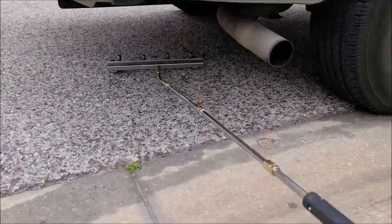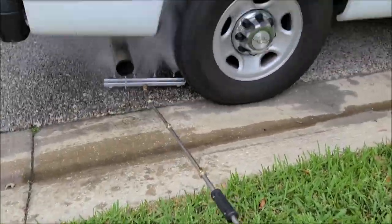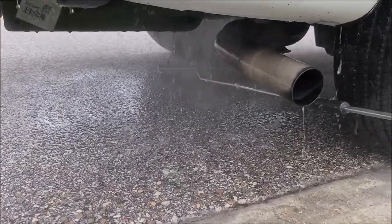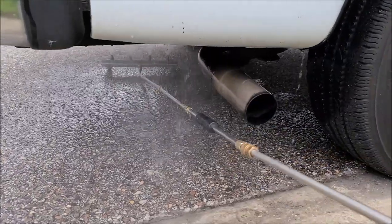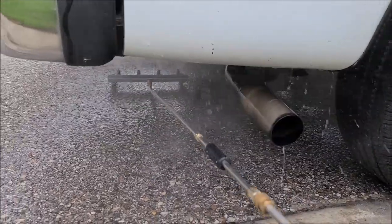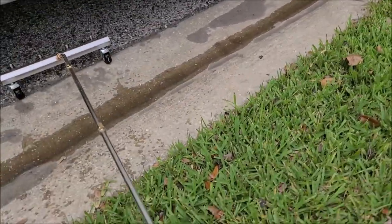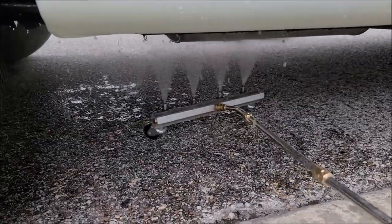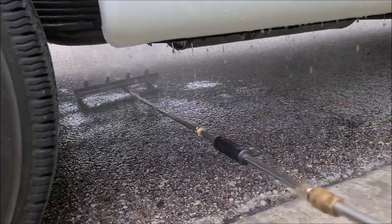All the while you'll be spraying with the pressure washer. I said I wasn't going to show you, but I'm going to show you how I use this thing. Get in there, run it under every square inch back and forth a couple three times — and that's it. Move it whenever you're ready to move it, just like so. Kind of hard with one hand, but you totally get it — get it all cleaned up. That's it.